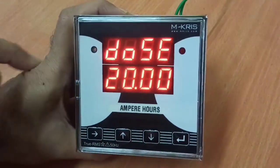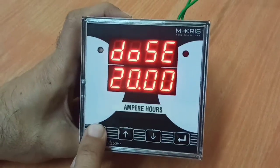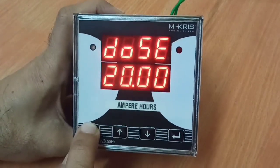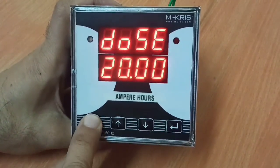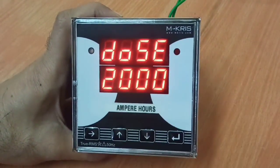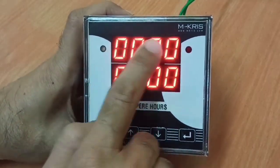Then we move on to the dose setting. This gives you the dose in Ampere R. Here, 20 Ampere R is given as the set value of dose. It can be changed using the menu button. A dosing value up to 9999 Ampere R can be fed here. If you don't want to use the dosing function, just type in 0000 — that will ensure the dosing function is disabled. The settings are saved and you are reverted back to the normal display.